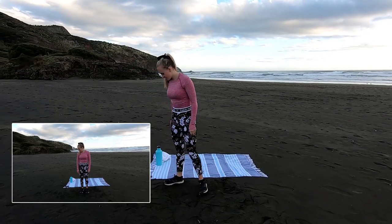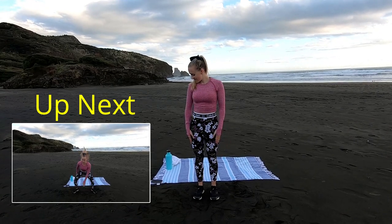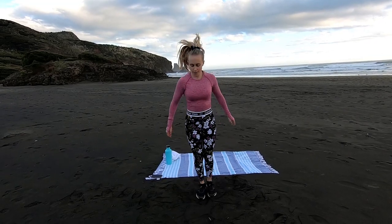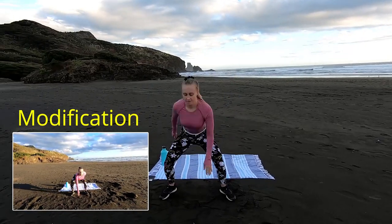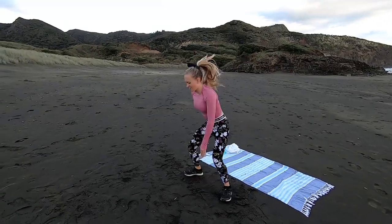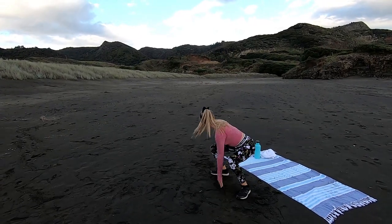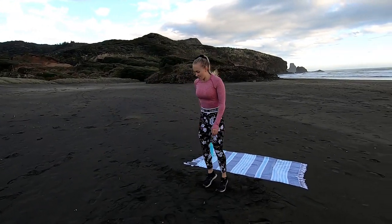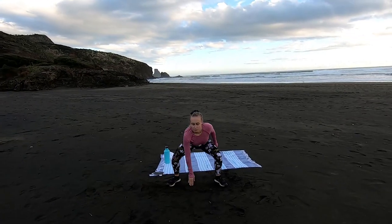Okay guys, first move is pop squats — it's going to get that heart rate nice and high and really work those legs. 3, 2, 1, off we go. Really push that bum right back, keep your chest nice and open so we're not hunching forward, and really stay light on those toes. Only come as low as is comfortable. 15 seconds left guys, really push it, nice and quick. Get that heart rate nice and high — enjoy the beautiful scenery. Last 5 seconds, and time.